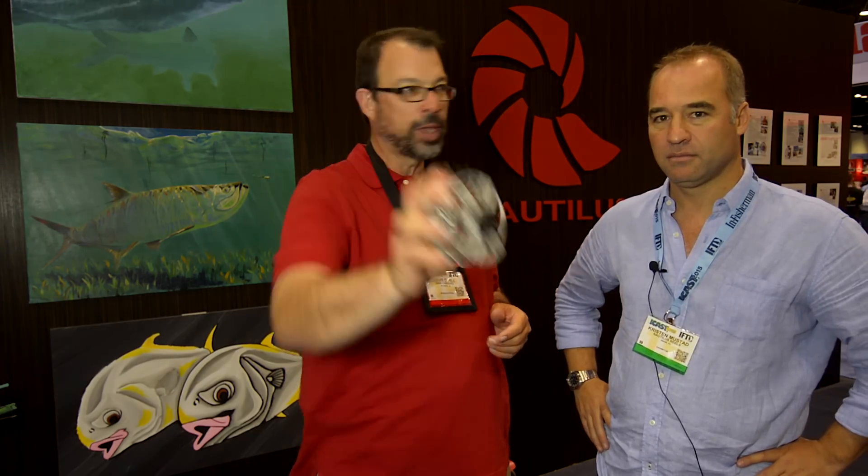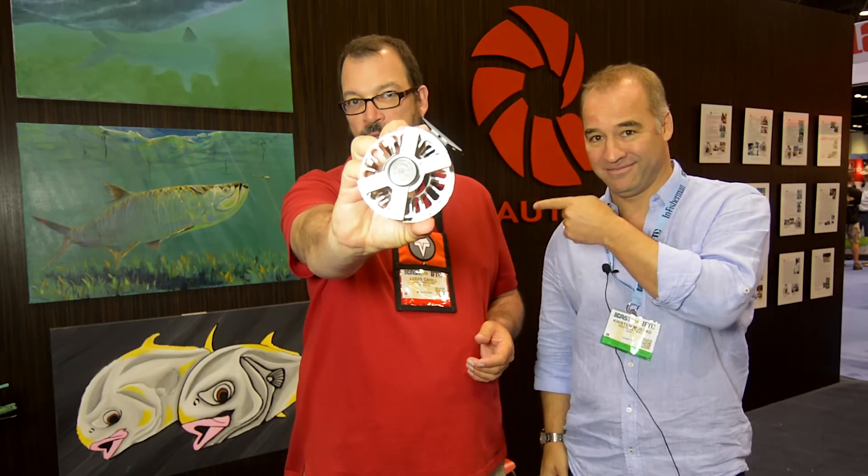And what's your Instagram handle? At Nautilus Reels. At Nautilus Reels. Yes, sir. Guys, you've got to get out and check out this reel. It is awesome. Thanks, Kristen. Great job as always, buddy. Thank you very much, sir. Stay tuned to Gink and Gasoline for more from IFTD 2015.